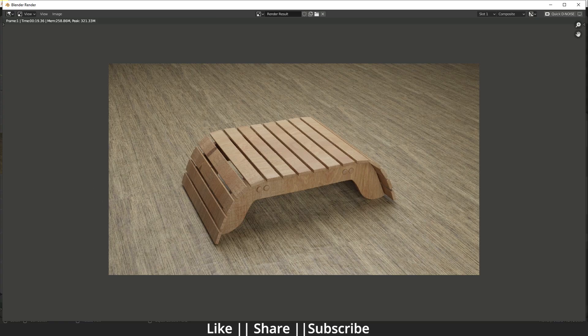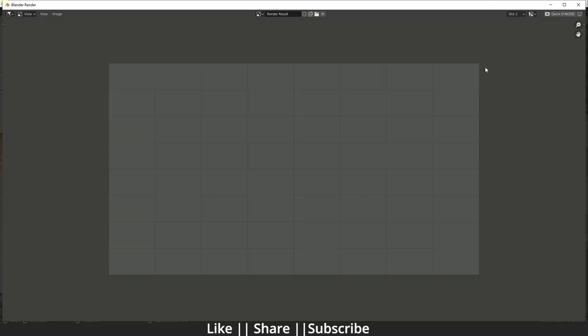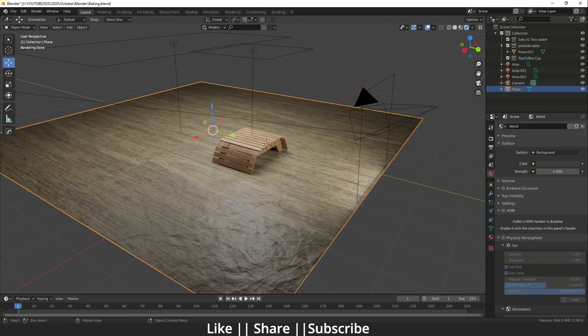Right now I haven't baked anything and it's taking 19 seconds to render this file. We'll see after baking how much time it will take. First of all, I'm going to change my render slot so that when we take the render next time it will save to slot 2.